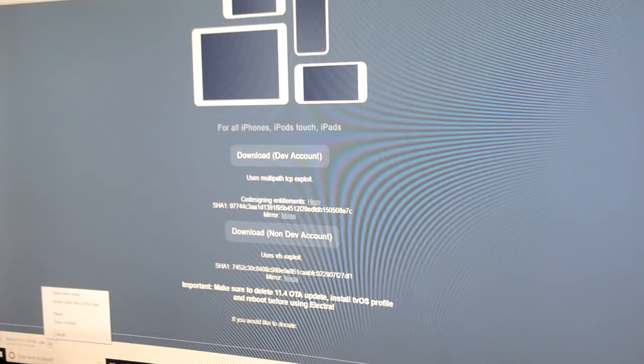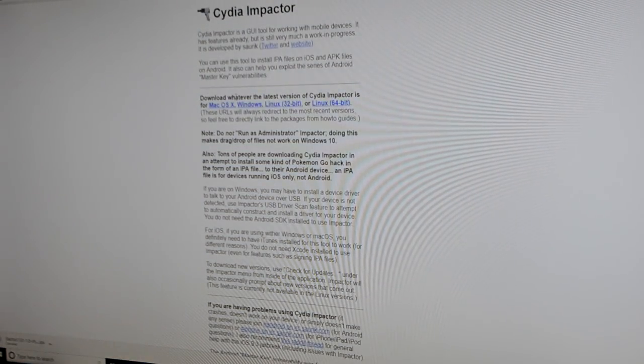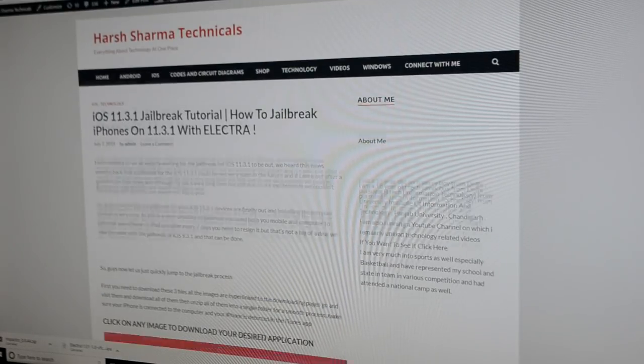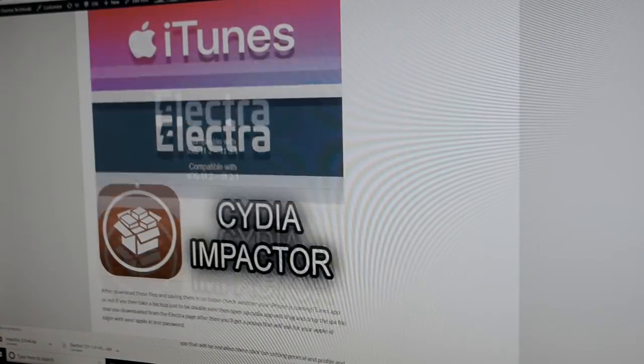Open the link in the description. You can download the tool for your operating system — I have Windows. If you don't understand this video, you can also read the article linked below.